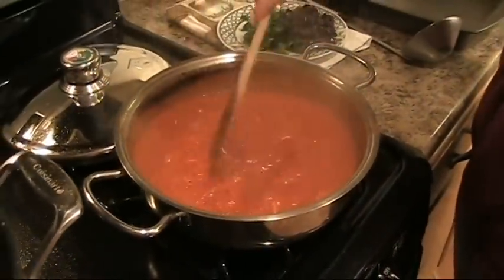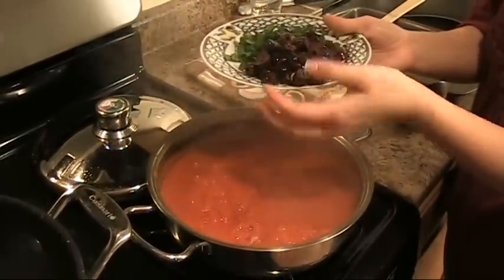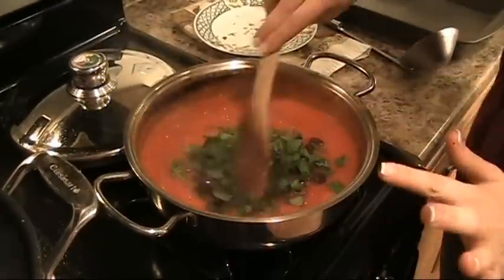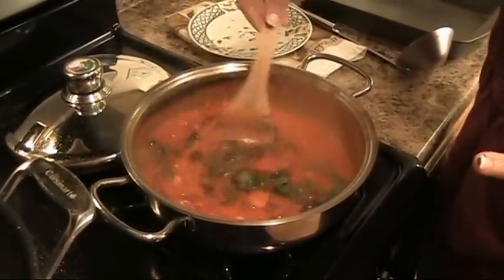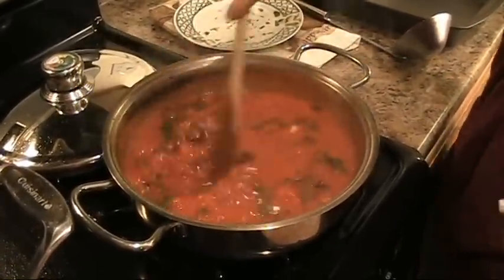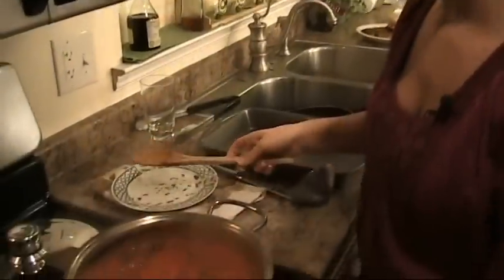My sauce has cooked now for about 25 minutes. I'm going to add the chopped Kalamata olives and chopped fresh basil and parsley. As you can see, this is not going to be your regular boring old chicken parm — it's going to be full of flavor and fresh herbs. The wine really comes through. Turn this off because you don't want to cook the olives too long, otherwise they'll become bitter and overpower the dish. The star of the dish is the chicken.